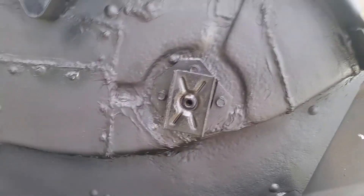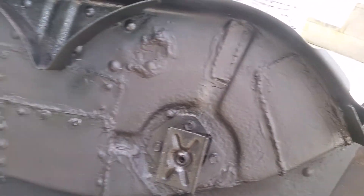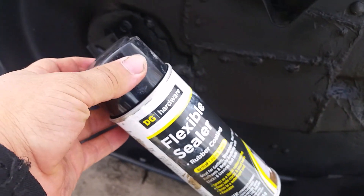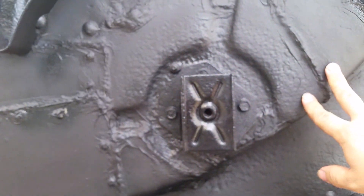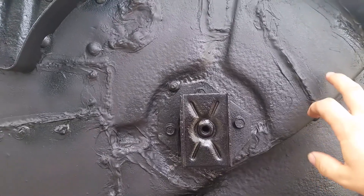I welded the metal pieces and then put some silicone around the welding, and painted with a rubber coating — a flexible sealer. This is like a $5 can. I think it's going to last longer because the rubber doesn't get sanded as fast as just paint.